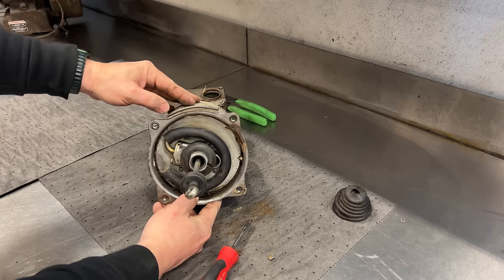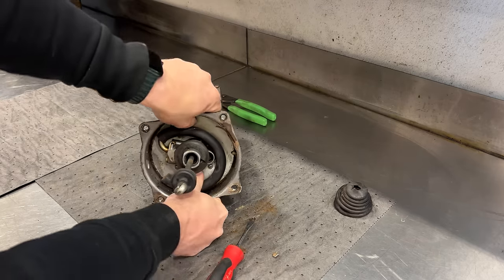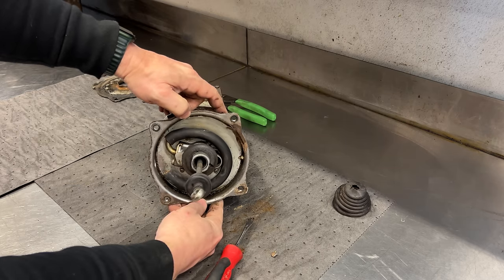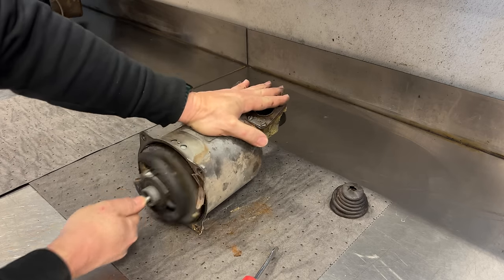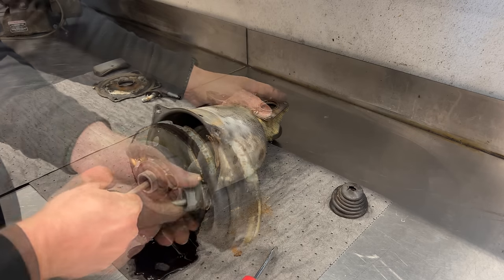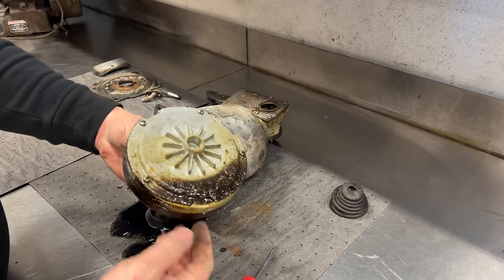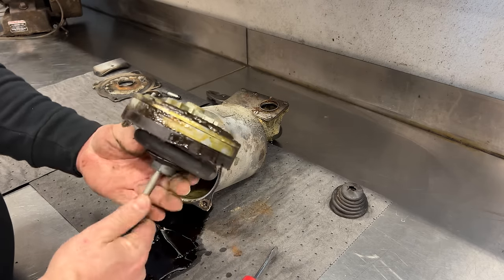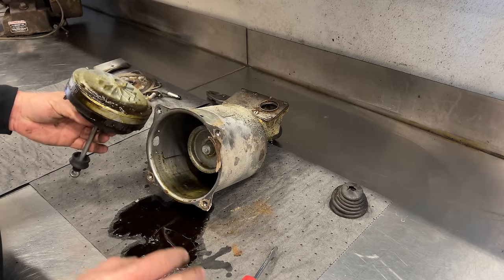At this point we can see the movement of the vacuum piston. If I push it in, you can see the piston moves; if I let out, the spring pushes it back. Here's a good look at the vacuum piston. You can see the sludge line from it sitting for so long. I'm going to get this cleaned up and I'll be right back.